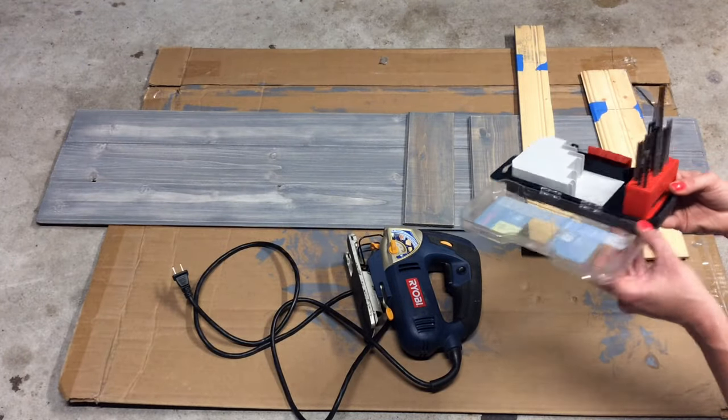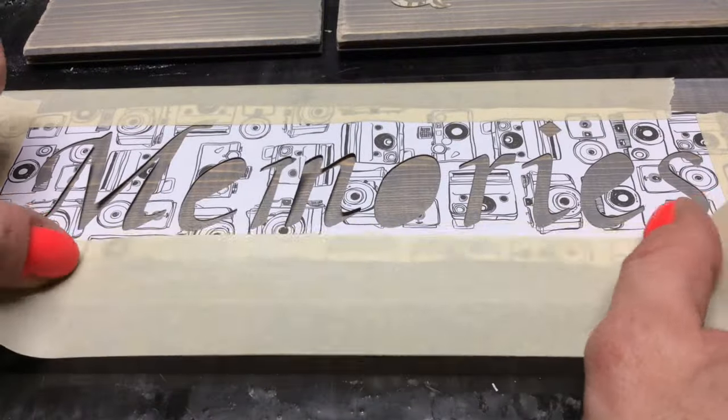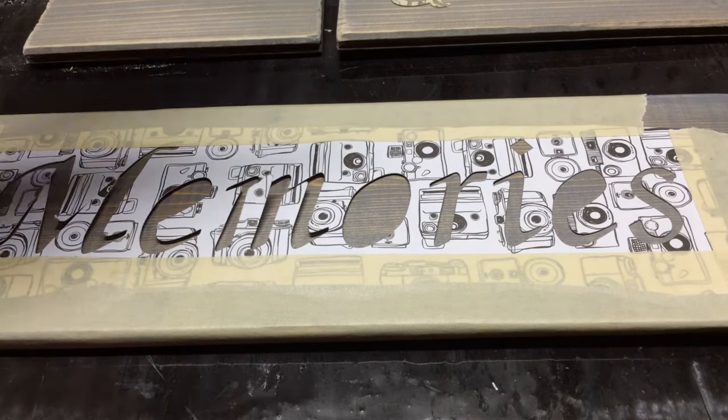I'm going to use a jigsaw to make my cuts with a special blade made for wood and a clean cut — make sure you practice safety when using these types of tools. Next I'm going to apply my stencil words to my boards. I'm going to tape them on so that they don't move while I outline them.